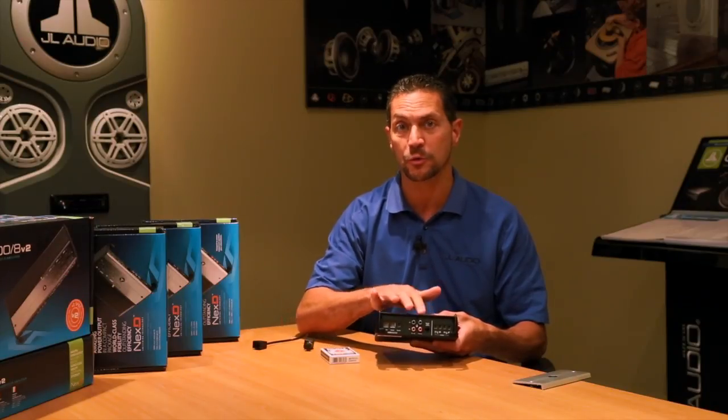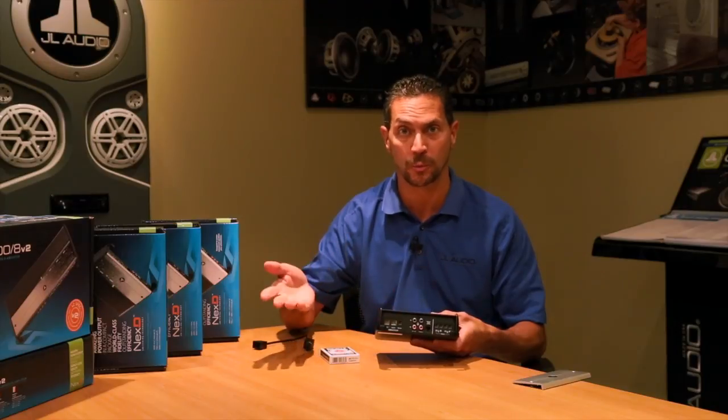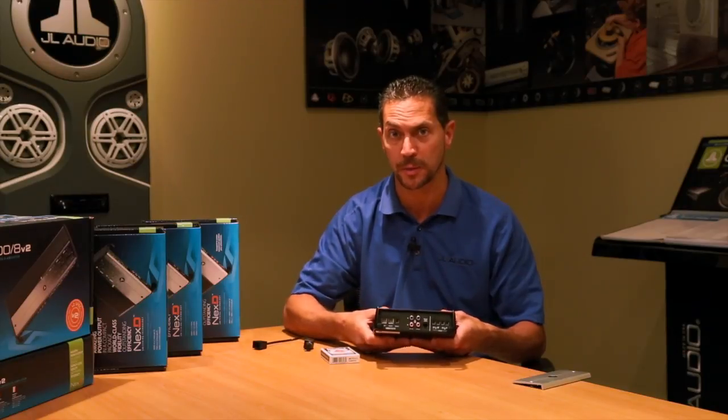It also has a preamp out, so you can add a second amplifier down the road. If you want to do a subwoofer amplifier eventually, you have that capability right through this amp.